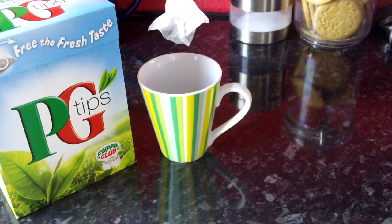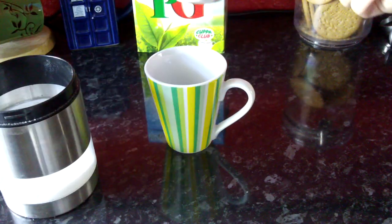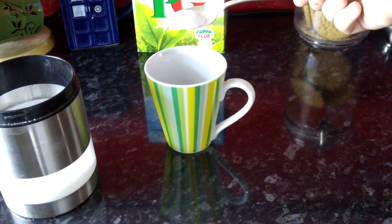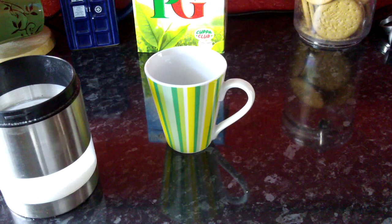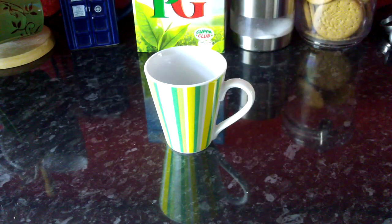I personally prefer PG Tips — that's my favourite bag. I believe that the Pyramid Bag is superior. It's probably not; it's probably a marketing gimmick. After that point, you want to add in the sugar. You want the sugar to be in the hot water as long as possible, so you don't want to add it after the water, because otherwise the sugar has less time to dissolve, and you want it to dissolve fully.